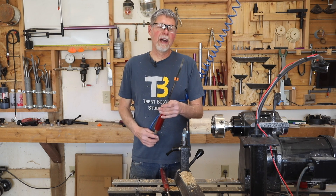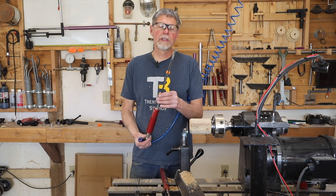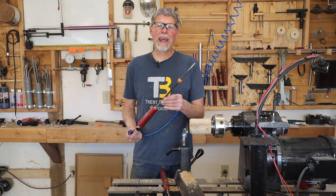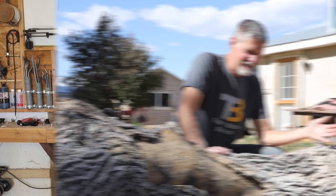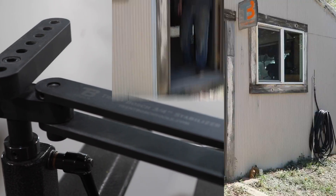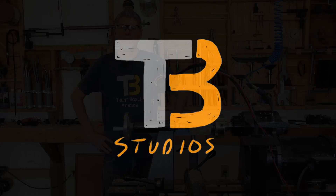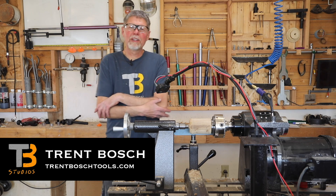Today I'm going to show you a little bit about my gun drill — it's a super cool tool for drilling holes in your forms, and you've got to have one. I'm Trent Bosch, and I want to show you how to use my gun drill.